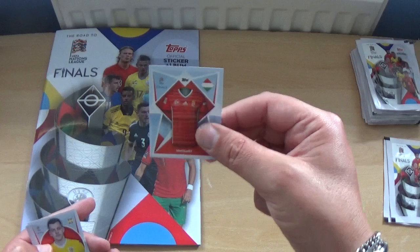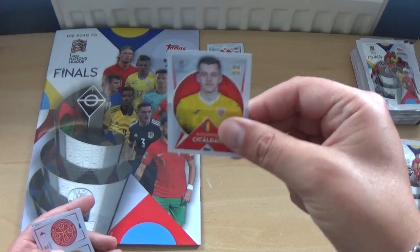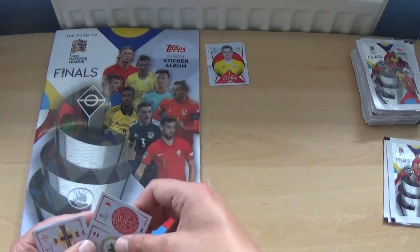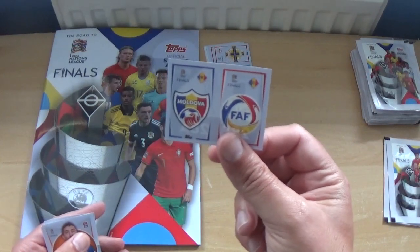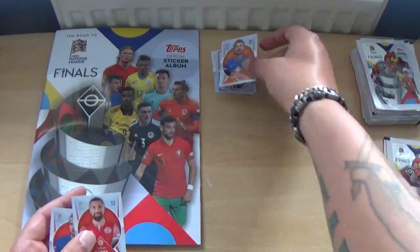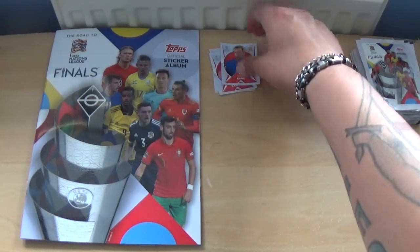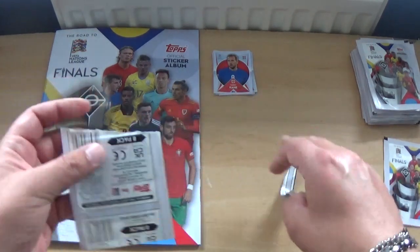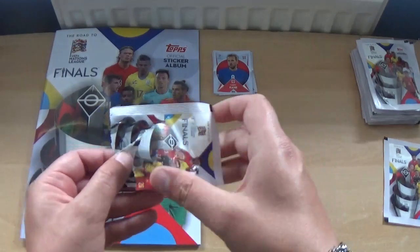The first starter pack gives us the Hungary kit, Alexandra Kicaldo of Romania, three badge stickers including Northern Ireland and Moldova, then Dimitris Christofe, Guram Kashia, and Harry Kane. The England kit is just a plain top with a number, as Topps haven't got the rights to certain countries including England.